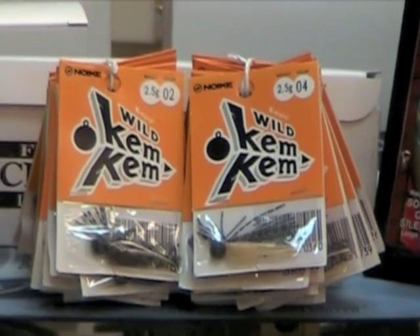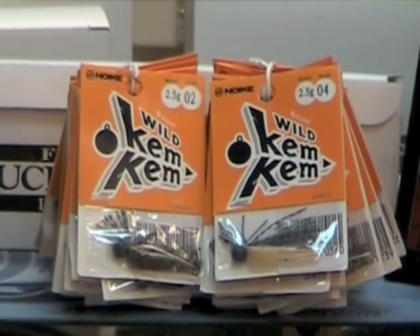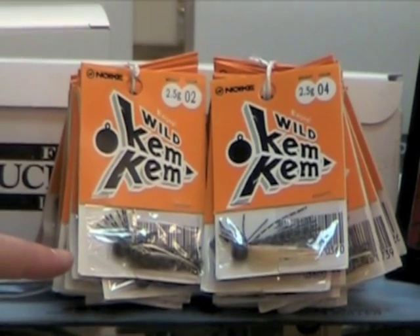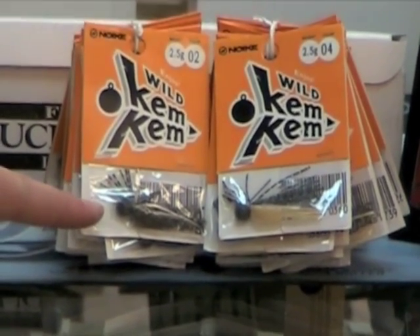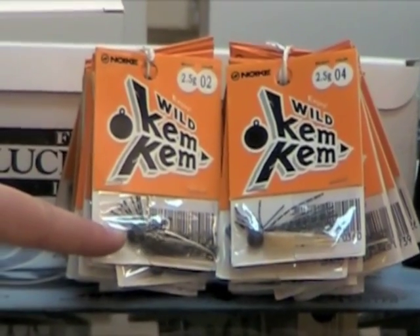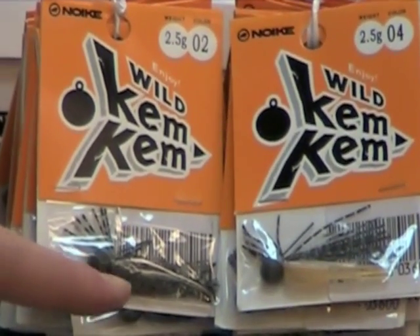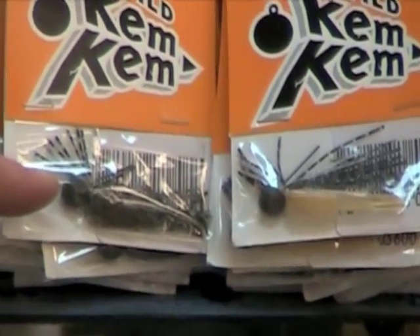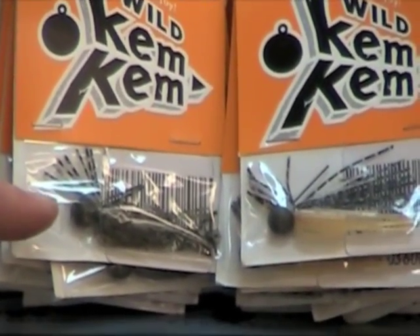Some of the other great lures we brought in from Japan at Lee's Global Tackle in this shipment were the Wild Kem Kem Jigs by Noki. These are small two and a half grain jigs — round ball head, no weed guard, small hook, and they have a hand tied skirt. The front of the skirt is trimmed up a little bit to stick out quite a bit.